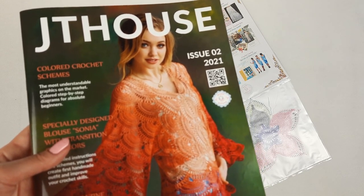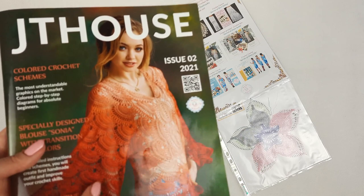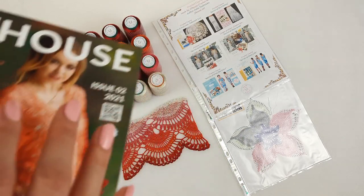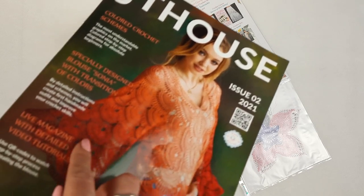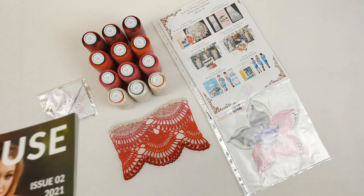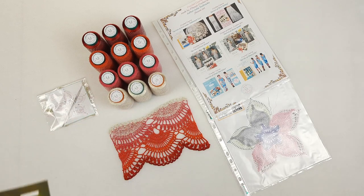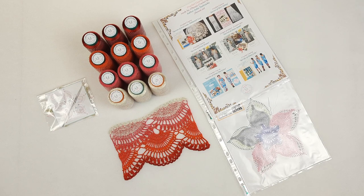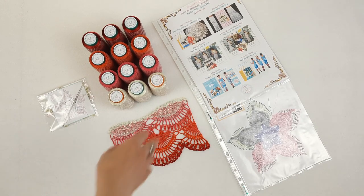These videos are really very important and will help all my students to create this blouse with big pleasure and get a really high quality result. I love to use this thread — it's very interesting to create color transitions using this thin thread, and I'm very happy my students can try it.